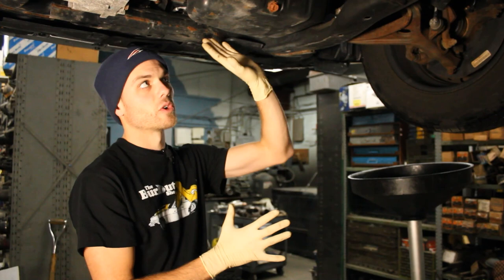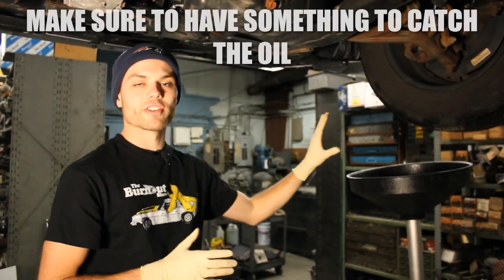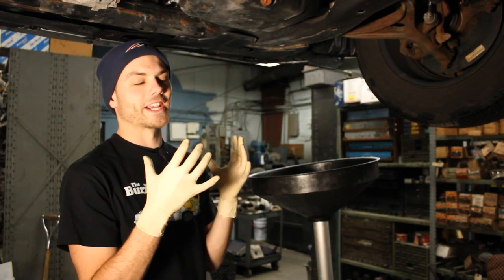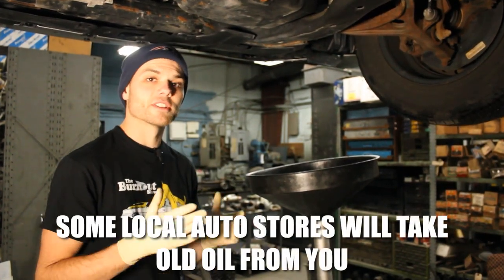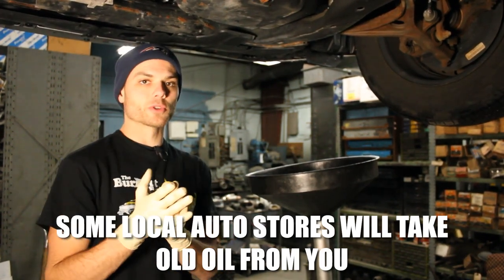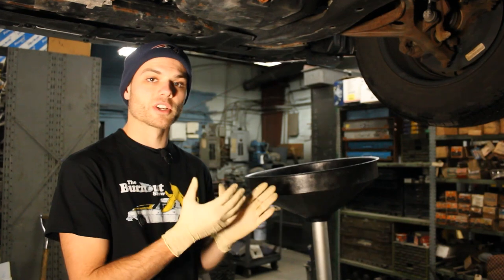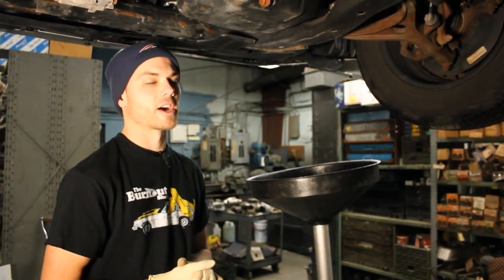Now we're ready to drain the oil. So if your car is nicely cooled down, you're good to go. Make sure you have a drain pan or something to catch the oil — I actually use Bunsen burner pans at home. Just make sure it can hold the right amount of oil because you don't want it spilling everywhere. Also, a lot of local parts stores will take the used oil for free, so if you're not sure how to dispose of it properly, most of the time you can bring it to a local parts store and they will take it at no charge.